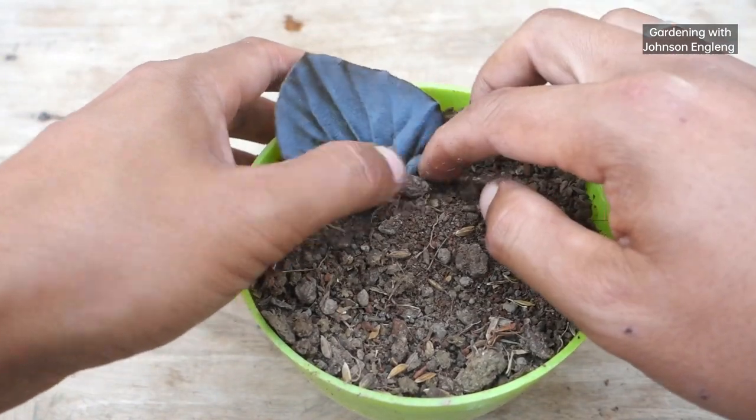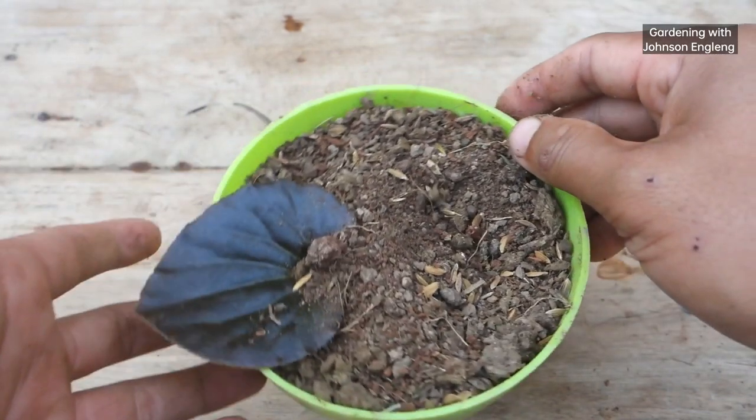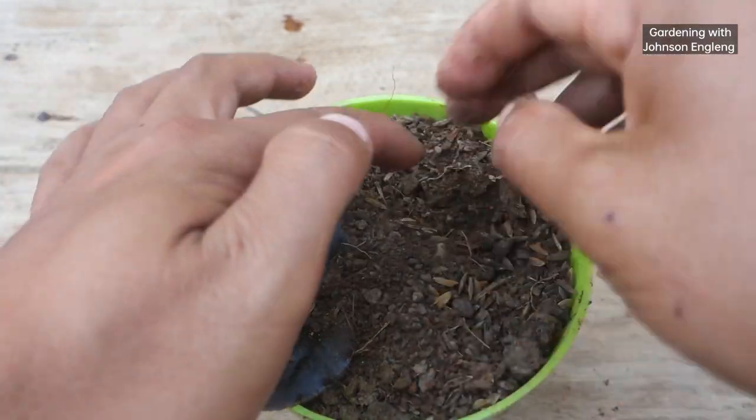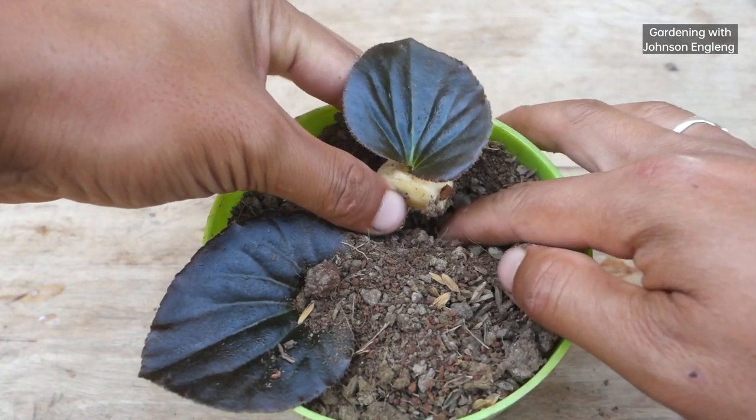Remember, we have to use a well-drained soil mix to grow begonia plants from leaves. I'm going to plant both begonia leaves in the same way. After planting, we have to place them in indirect sunlight — do not bring them into direct sunlight.